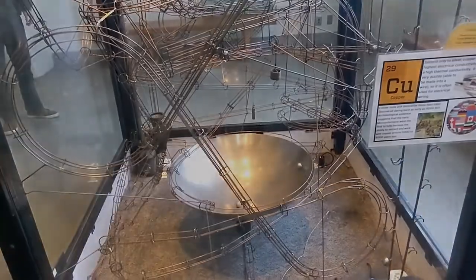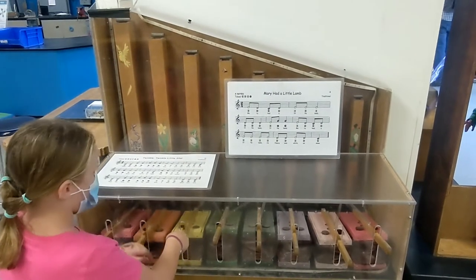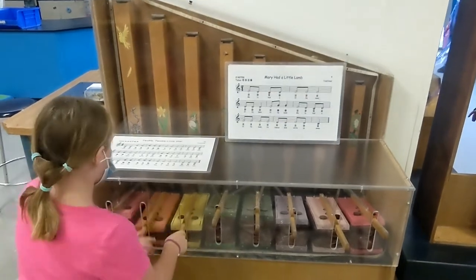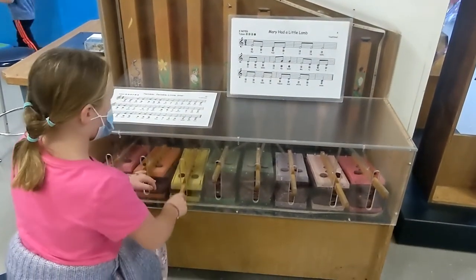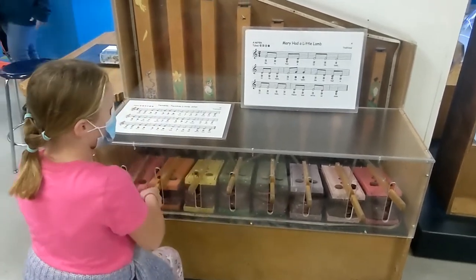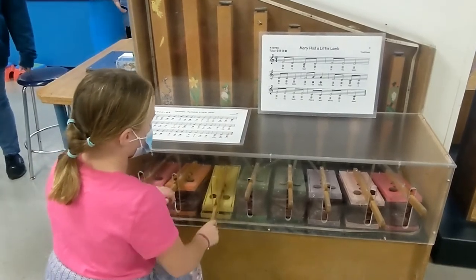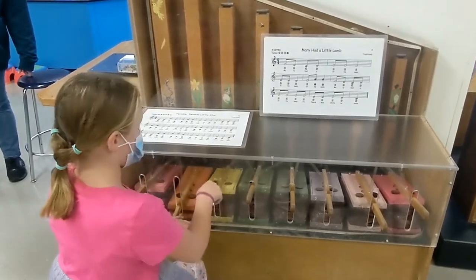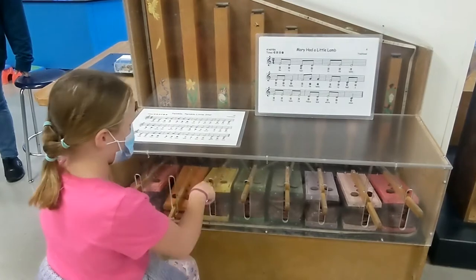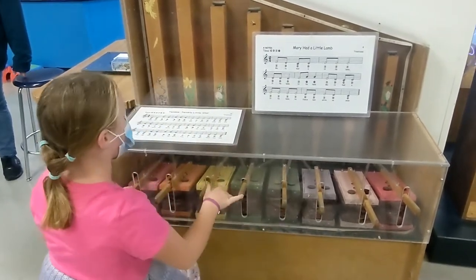Look at that. Daddy! Daddy, come here. Hold on. Nailed it.